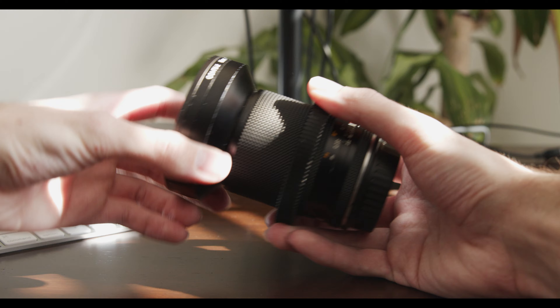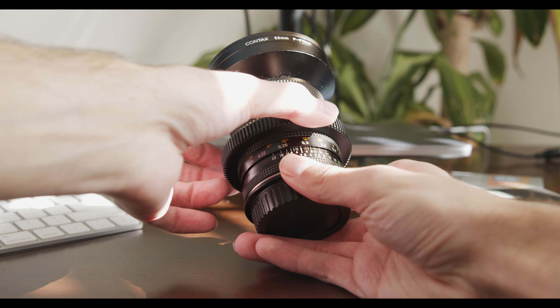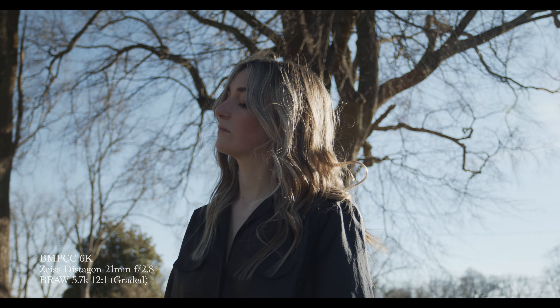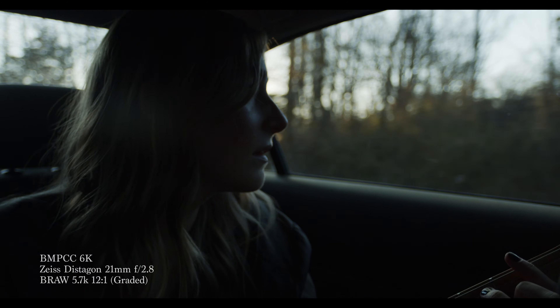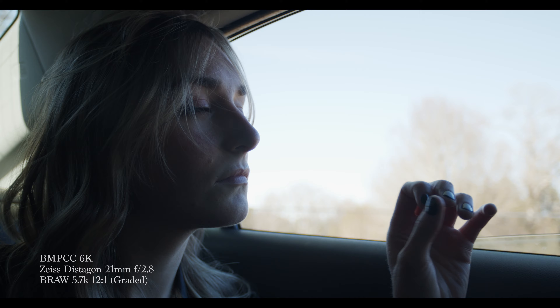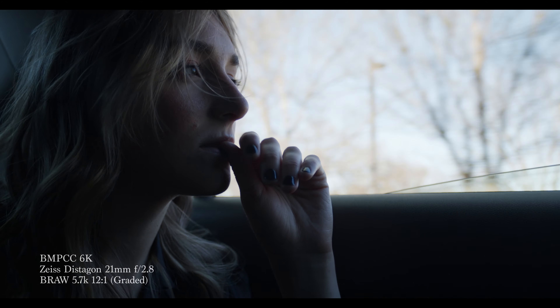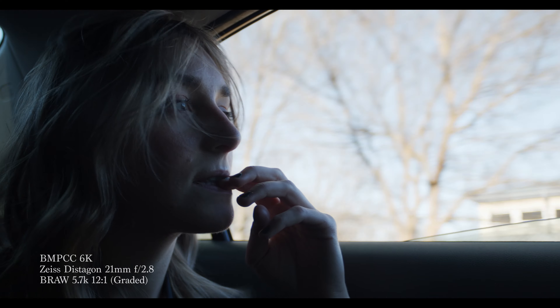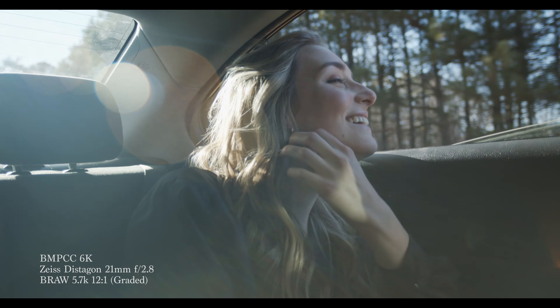For most of this music video, I stuck with a 21 millimeter lens, which is very weird for me — I love close-ups so much. But what the 21 helped me do was physically move closer to my subject, bringing and creating more depth in the background. Honestly, I was very, very pleased with the image that we were getting.